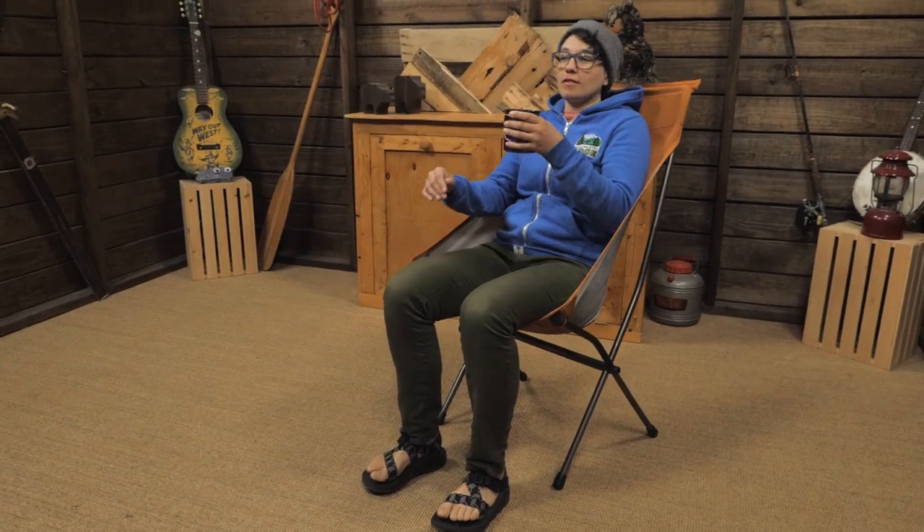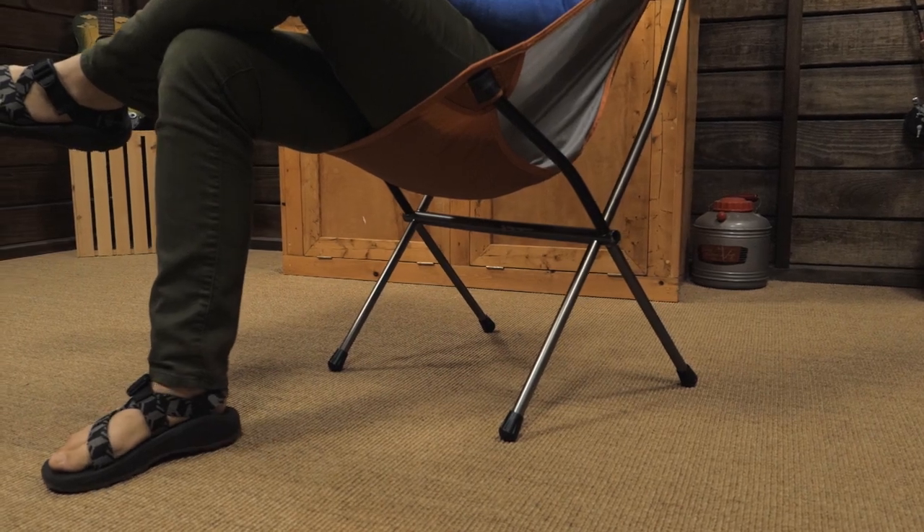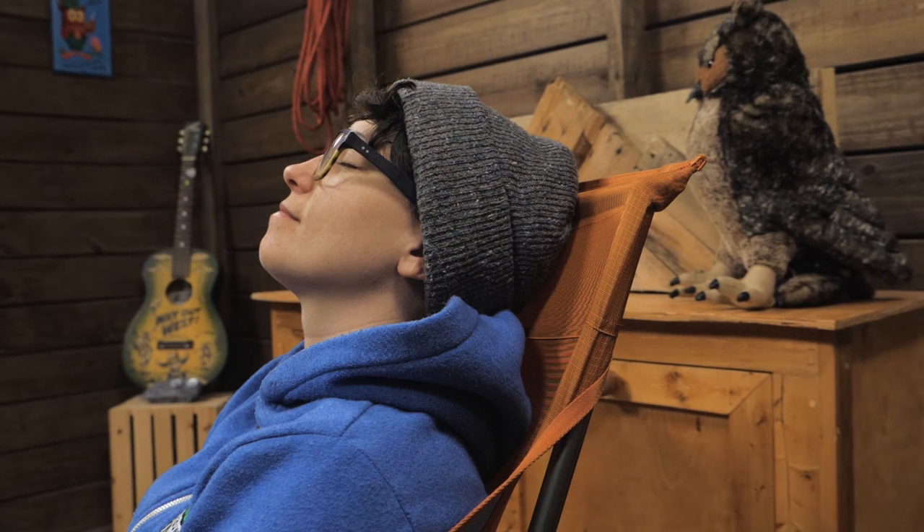It packs down small and has big comfort. The seat sits high up off the ground so it is easy to get in and out of, and the backrest is tall so you can actually rest your head on it.